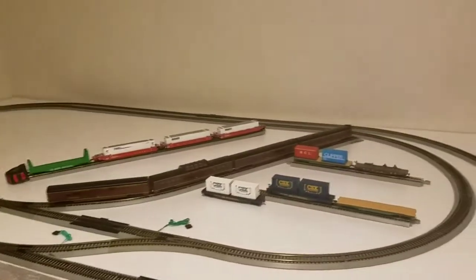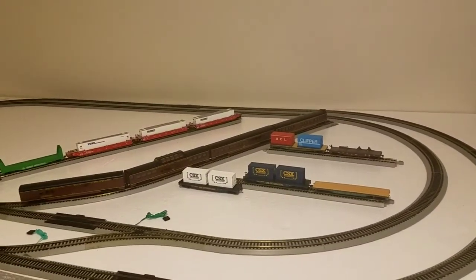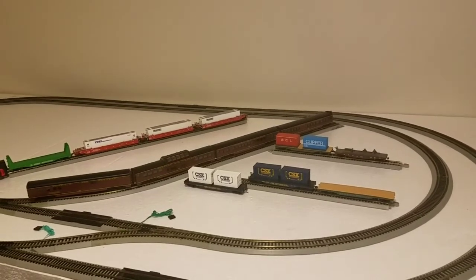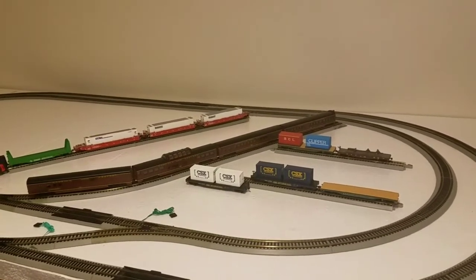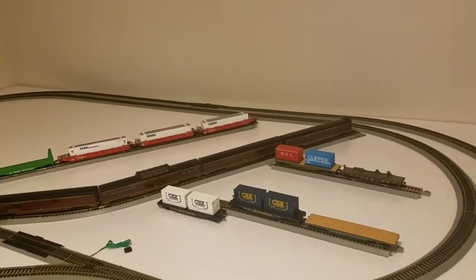We're going to do DCC with probably every engine I have, so that way if I do have engines here on the siding I can just shut them off, throttle it down, and leave it over here on the side.